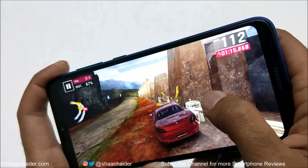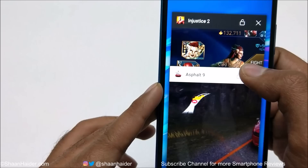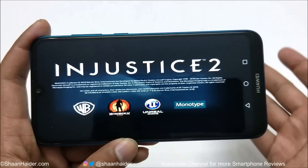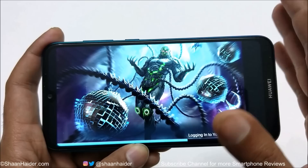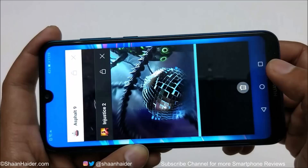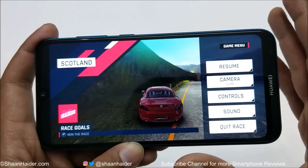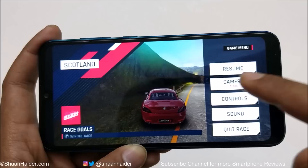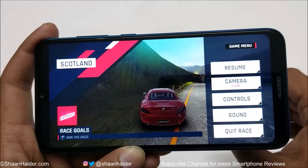Going back to Injustice 2, the game has restarted — it got force closed because I started playing Asphalt 9, a heavy high-end graphics game, and the 3GB RAM was not sufficient to keep both games running simultaneously. Asphalt 9 is still there, so you can at least run one heavy game alongside lightweight apps, but you cannot play two high-end heavy graphics games side by side on the Y7 Prime 2019 due to the 3GB RAM limitation.